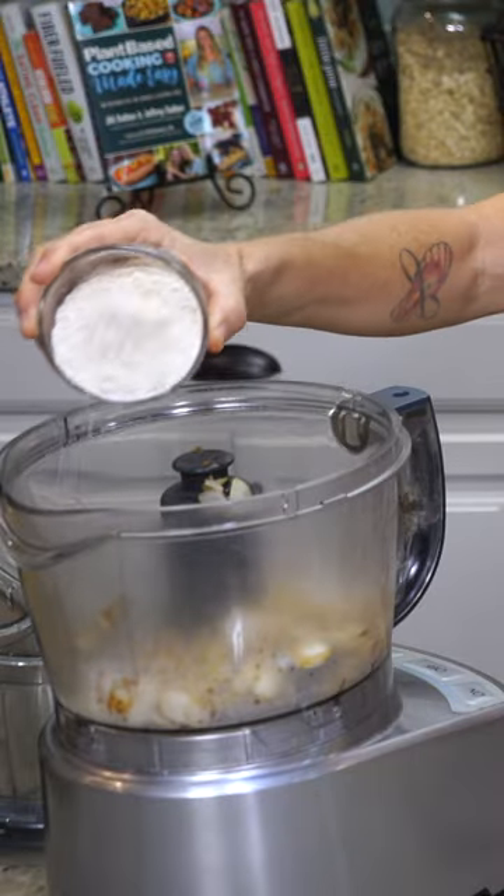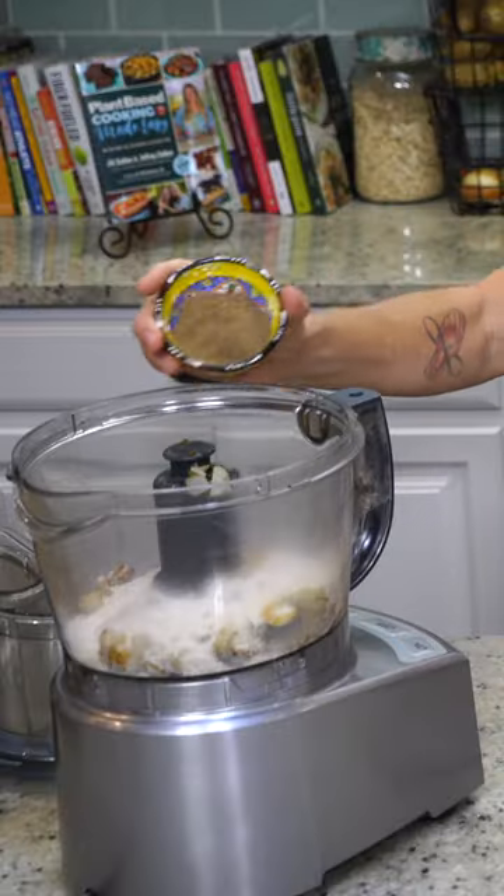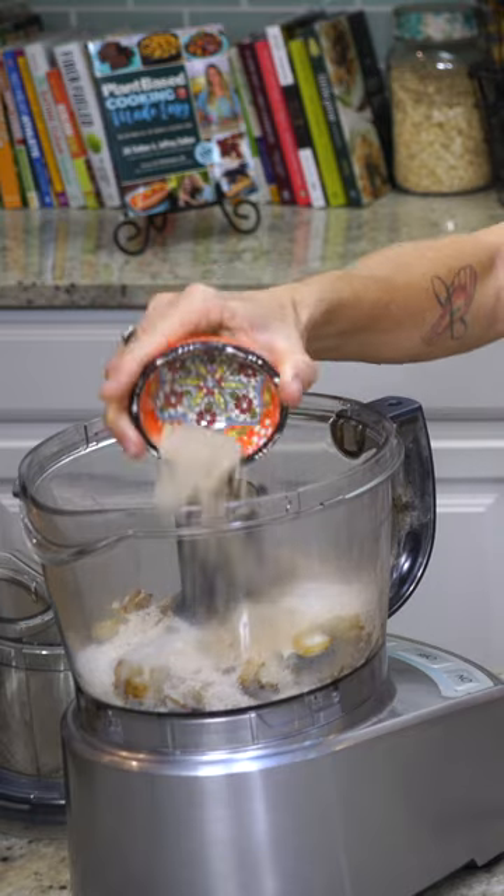Half a cup of oat flour, a half teaspoon of cumin, and a teaspoon of smoked paprika, three tablespoons of flax meal, and a tablespoon and a half of psyllium husk powder.